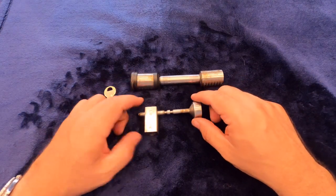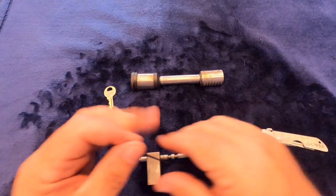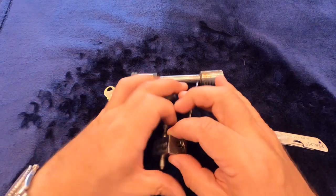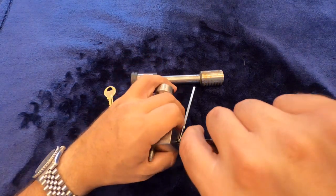I'm going to open these up both here with a single pin pick with a diamond tip. I've had success with that one in the past with small locks like these. Sometimes it's a little too big to fit in the keyway but we can get it in there and see if it'll work.